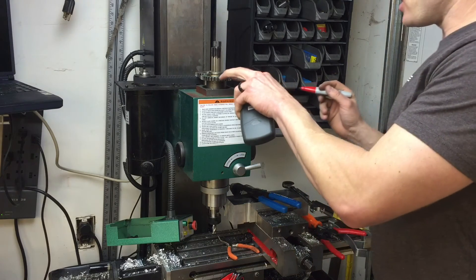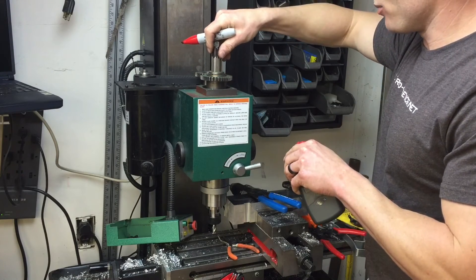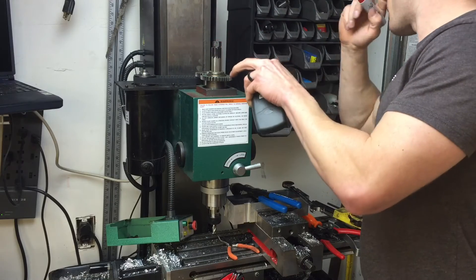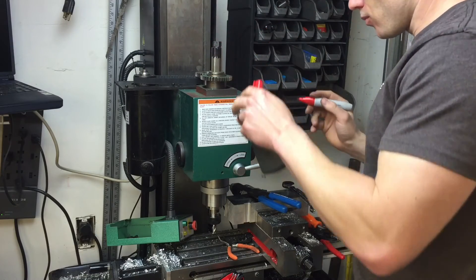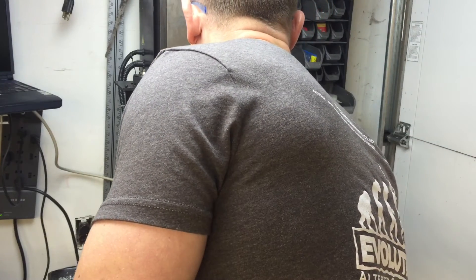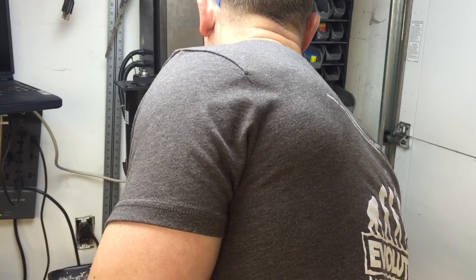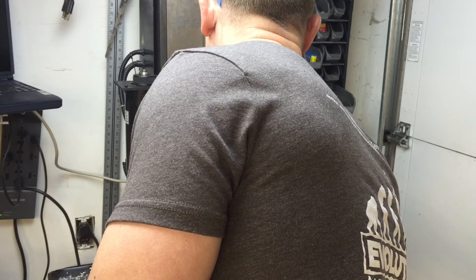If I were to change this to belt drive, this would be way quieter. It's just this little play between the two gears that causes this noise. So: low gear equals 2,660.